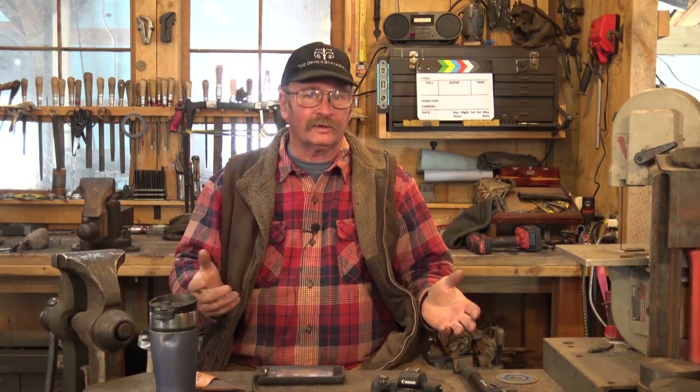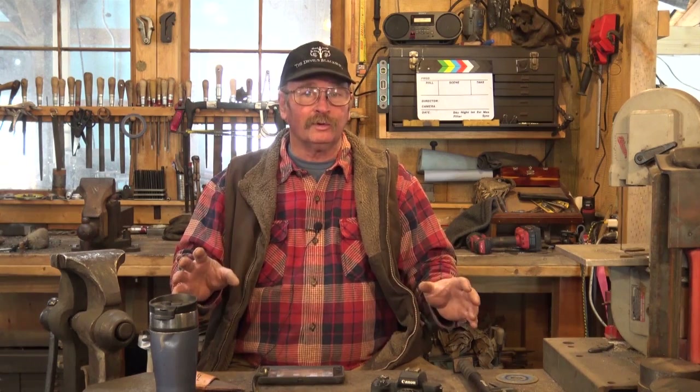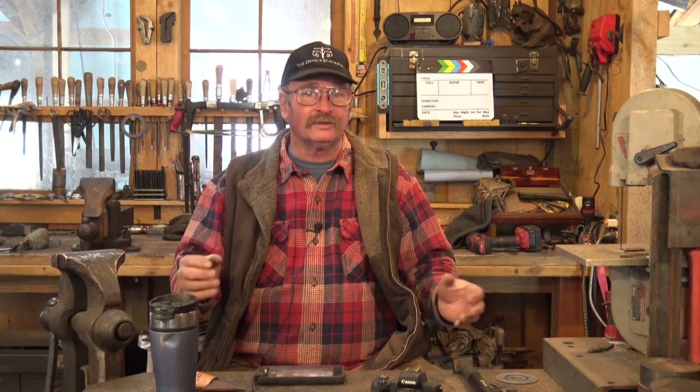Those little lighting issues — glare from a door behind me, glare from the window behind the vice or the welding table — are just things we have to accept in this shop, or I have to admit I'm slowly changing from being primarily a blacksmith shop to being primarily a video studio, and I'm not sure I'm ready to do that yet. Until the time the videos become more important than the blacksmithing, we're going to leave it the way it is and put up with some of that odd lighting. It doesn't really affect the content, just a little bit of the production quality, and I think most of you don't mind that.